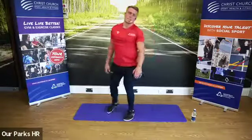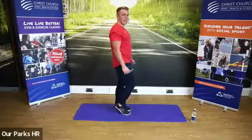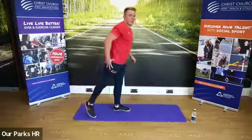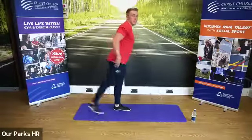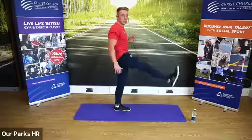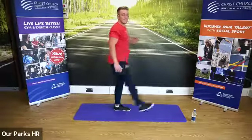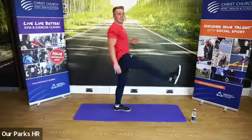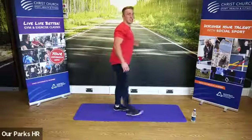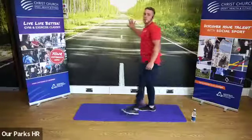Next one — you might need a wall to support you for balance. All we're going to do: stand on one leg, kick the leg forward, allow it to come all the way back, moving the hips through flexion and extension. Coming forwards and back. We're going to change sides, other leg — kicking all the way through, allow it to come all the way back.